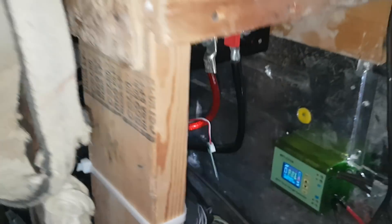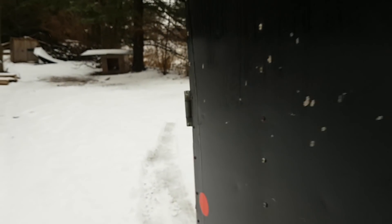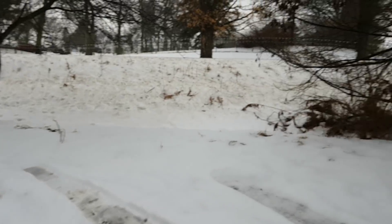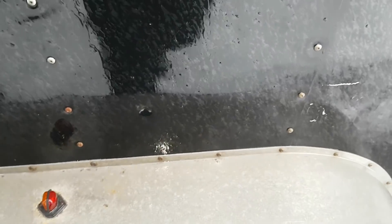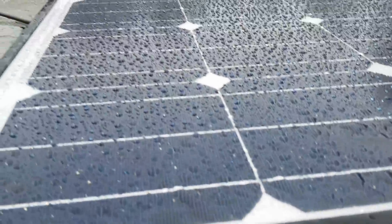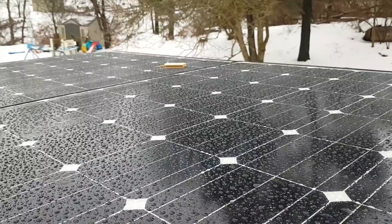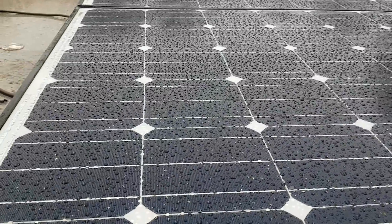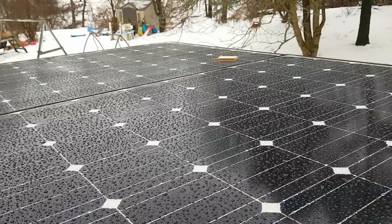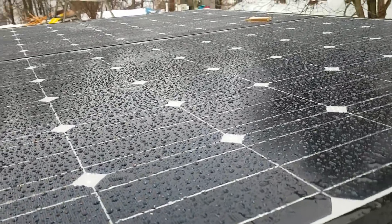We did some work on the roof today. We climbed up on the fender — got that piece of wood off there — and we've got 530 watts of monocrystalline solar panels up there. That should help a lot; I only had 125 watts before.